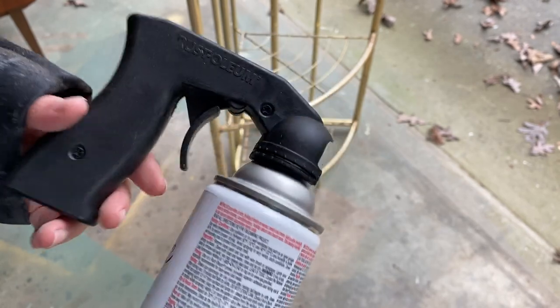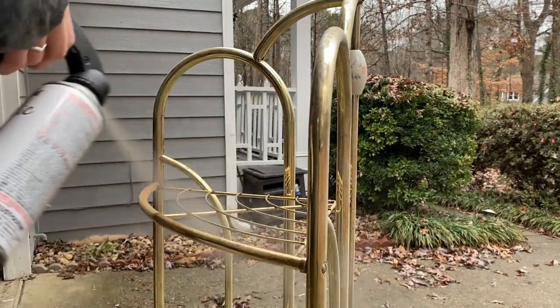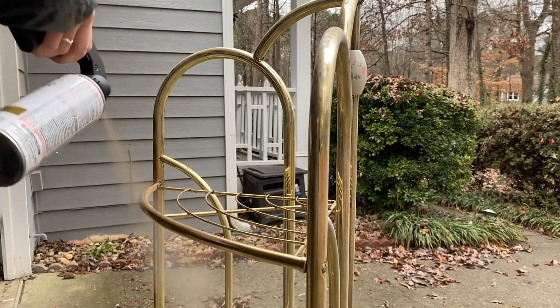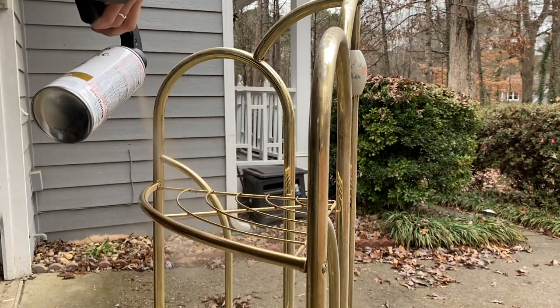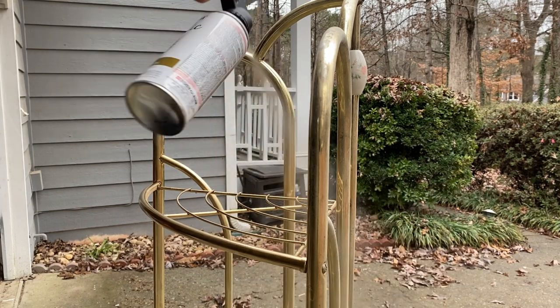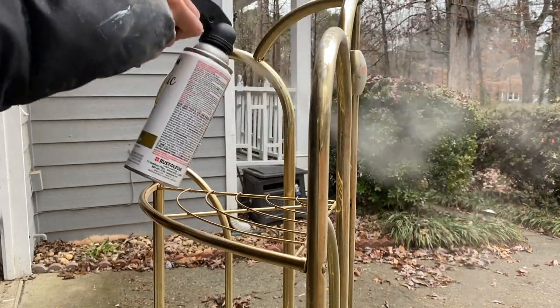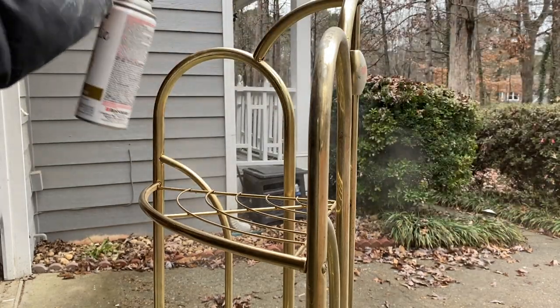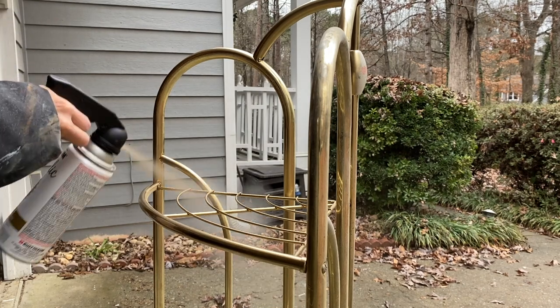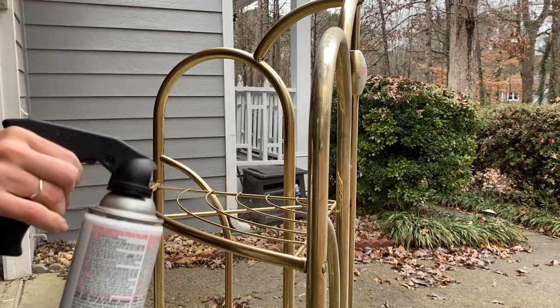For our spray today, we're using this spray paint and I'm using a grip. I have never used one, but I highly recommend getting one because they are so useful and take all of the pressure off of your pointer finger, which can get kind of painful. In the future, I think I'll be using my paint sprayer with some nice quality gold paint instead of these aerosol cans because they're really bad for the environment.